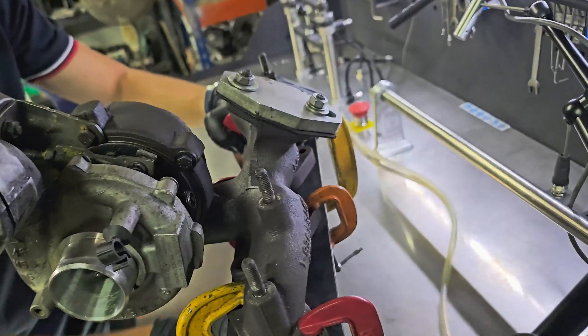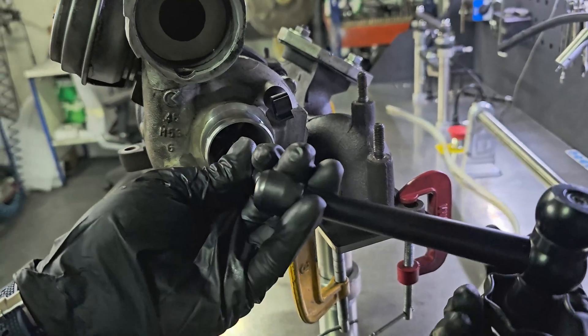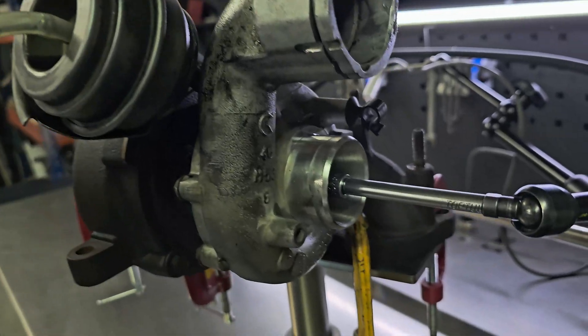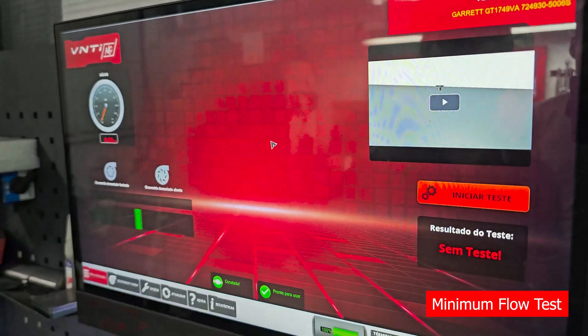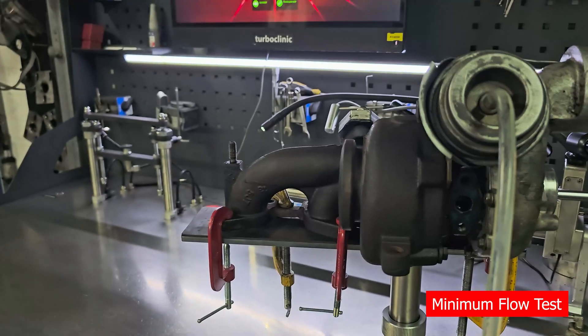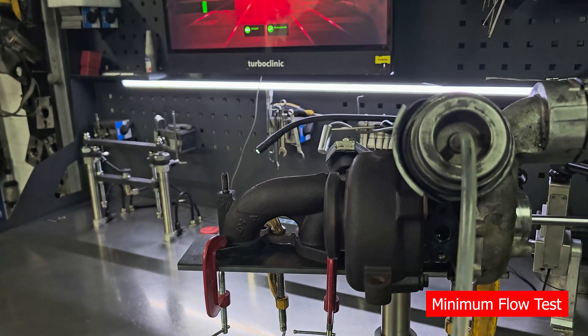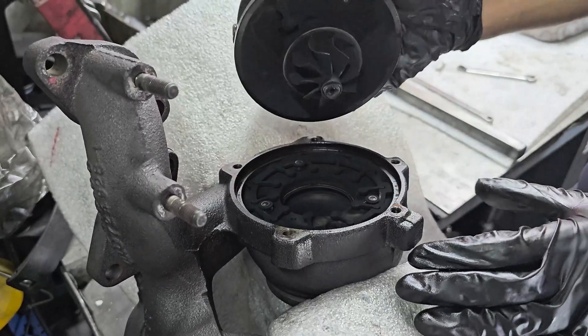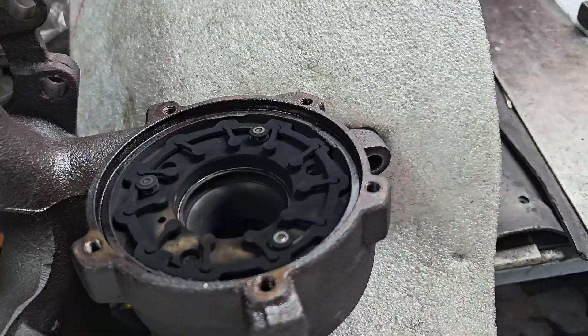We start by testing the turbo on our VNT-ING. The turbo failed the minimum flow test, which means it was either poorly adjusted or has dirt in the geometry.